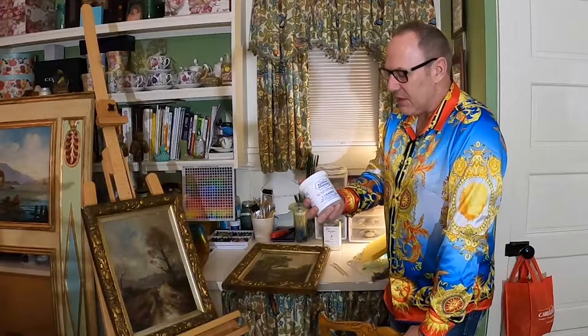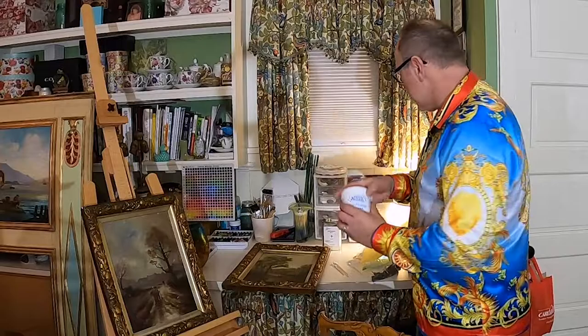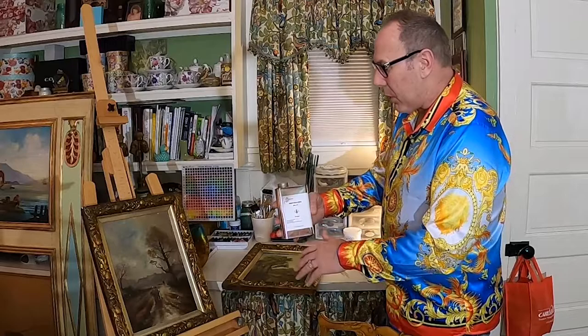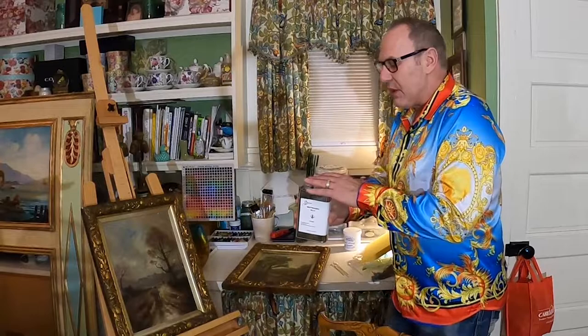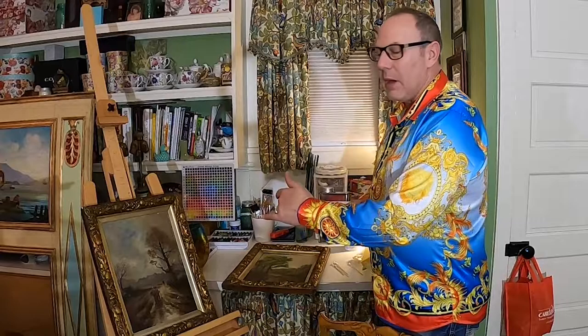Another item you'll need is a neutralizer. There's a company I order from called Gainsborough Products, and this is called Neutralizer PC-11. It has a strong odor, so use it in a well-ventilated environment. The reason you use it is that as you clean, you can get down into the paint — this neutralizes so you don't do damage to the paint itself.